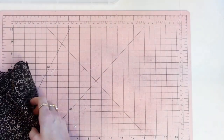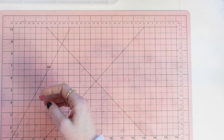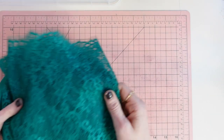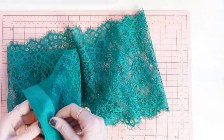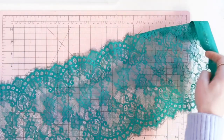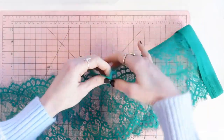The next type of lace is eyelash lace. This is the type used in your DIY kits — it is a type of galoon lace, but it has a little eyelash finish on one edge.